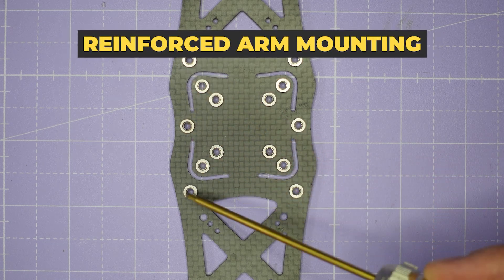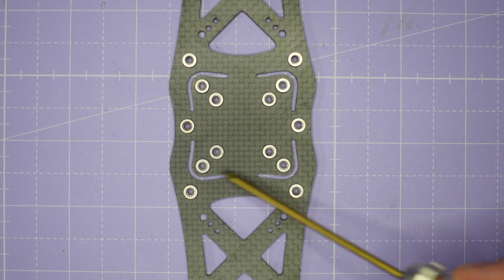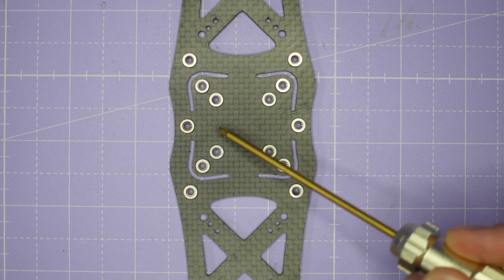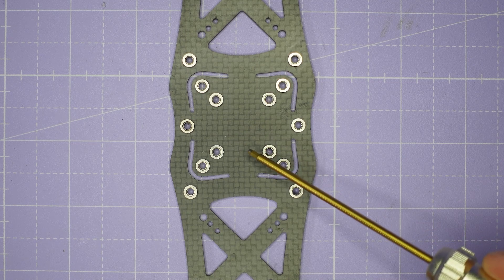All of the arm mounting screws are reinforced with steel press nuts and the stack screws also have press nuts, so you don't need to worry about having a golden nut on the bottom of each of your stack screws to get really great vibration performance.